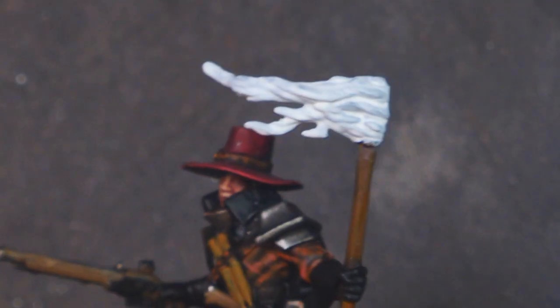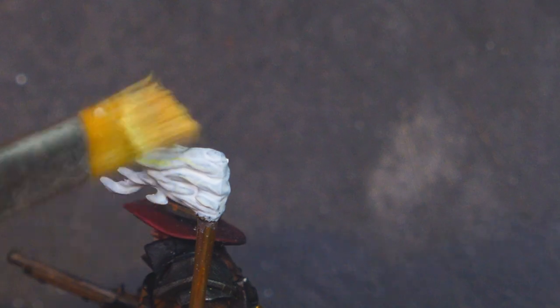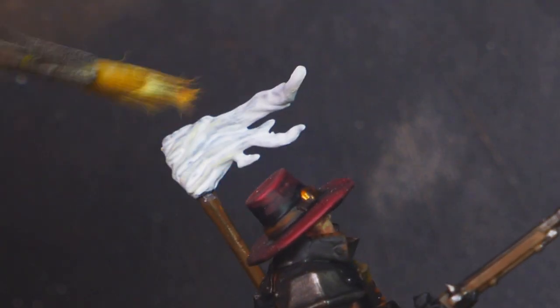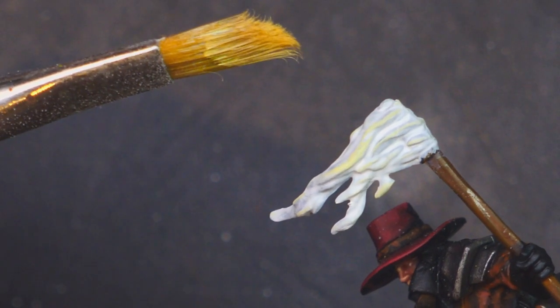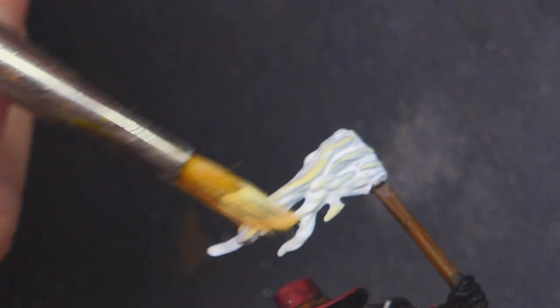We've got nice white in those dark recesses and we're going to move on to Dawn Yellow. We're going to do a heavy dry brush, although I start off quite light for some reason. We're starting off very gently, but we should be going all over with this colour. It's going to be the very basis for all of the next layers, so make sure we've got good coverage. I do end up leaving probably a bit too much white in the deepest recesses.